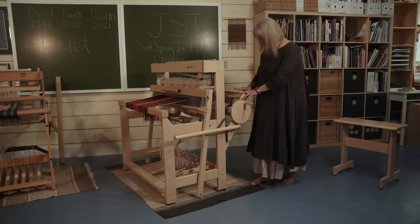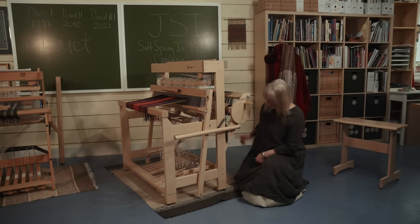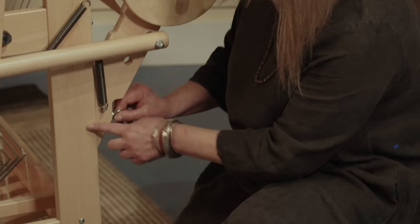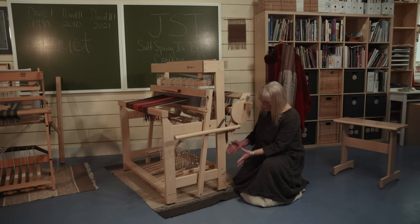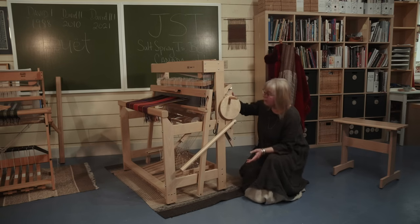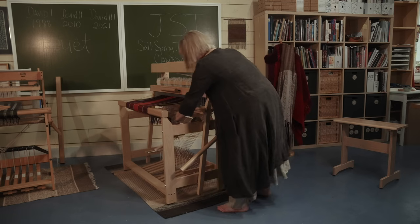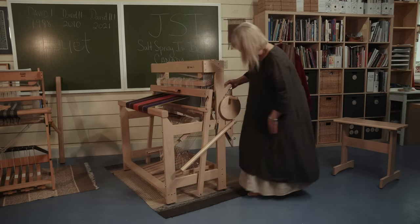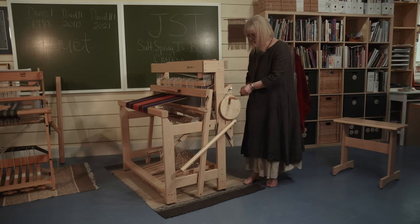Now I'm going to show you how this back beam folds right up to the castle, which allows you to fold the loom up so it will fit through any standard-size door. All we have to do is come down here — there's a threaded screw here feeding into a barrel nut that's embedded in the upright. Once it comes all the way out, and I've undone the one on the other side, nothing falls off and we don't have to worry about losing any hardware. This just folds up like that. If we wanted to keep the loom closed, we could tie it shut with a piece of twine or some such thing. So that's pretty handy.